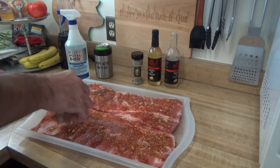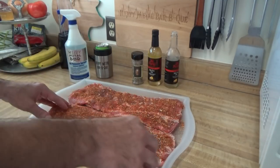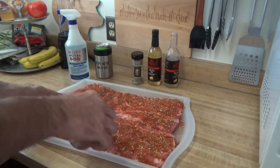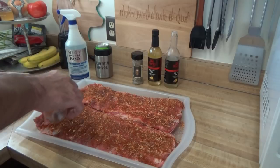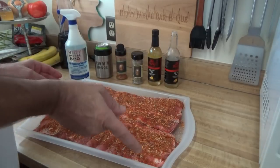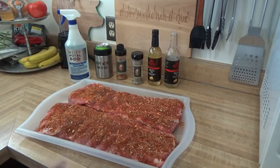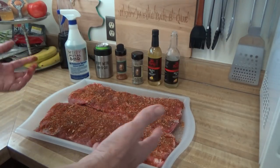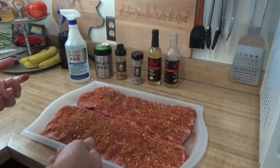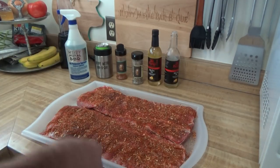Now the only thing is one of these racks we're going to have for dinner and the other one I'm going to have some pork sandwiches with for my lunch. I'll take the bone out. Oh Sal, you've got to start selling this man, I'm almost out. I'm going to get this in the fridge and let the salt and the different aromatics of that rub sink into the meat. So into the refrigerator it goes.